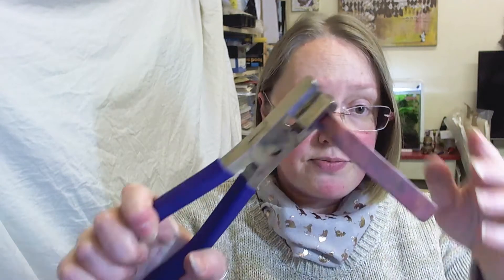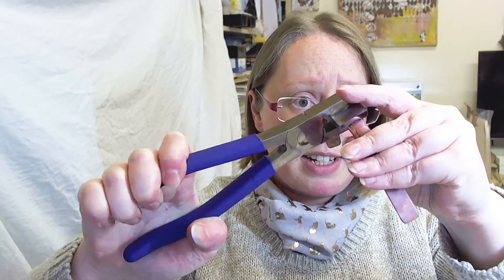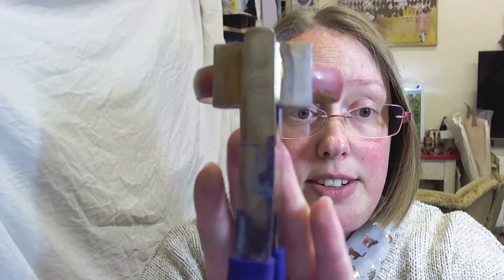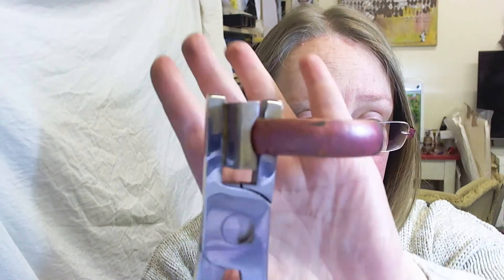I am just going to quickly do the whole piece — I'll fast forward until it's done. You just literally inch it along a little bit at a time. As you can see, I have now created a beautiful synclastic piece.